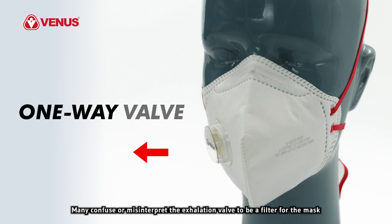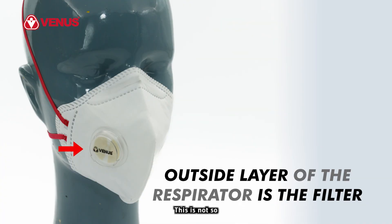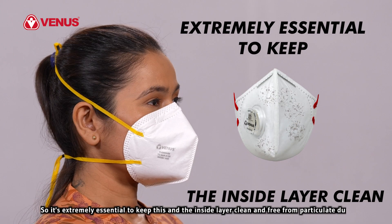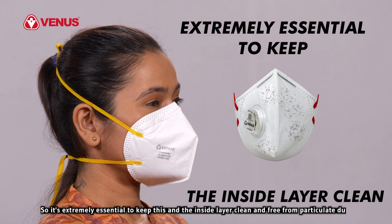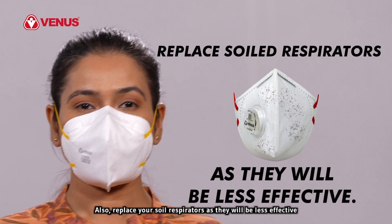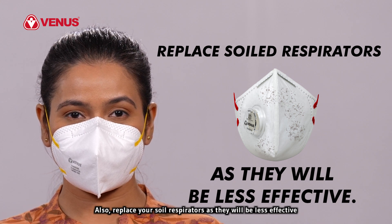Many confuse or misinterpret the exhalation valve to be a filter for the mask. This is not so. The outside layer of the respirator is the filter, made of specialized fabrics, so it's extremely essential to keep this and the inside layer clean and free from particulate dust. Also, replace your soiled respirators as they will be less effective.